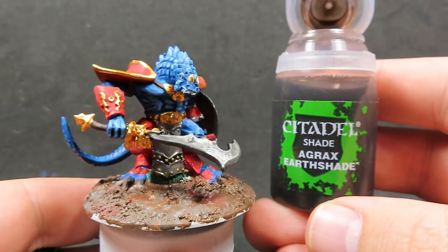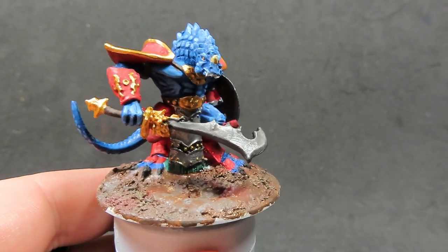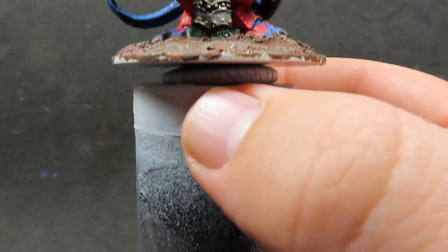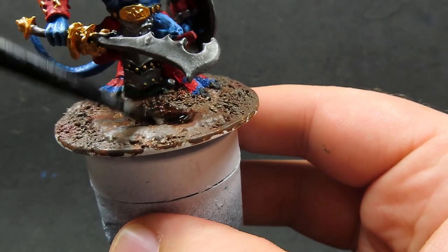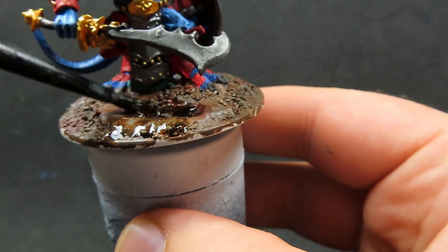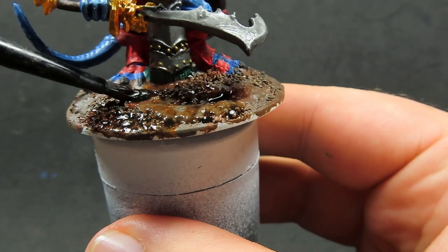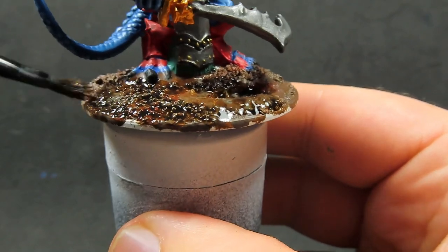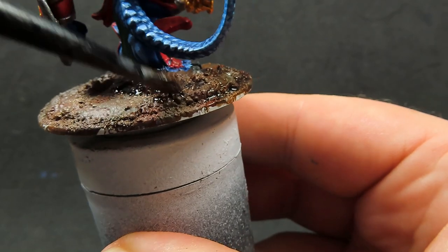With all that steel nicely shaded up, we're going to come in with some Agrax Earthshade. We want to be placing it over the entirety of the base and really giving it a nice deepened effect in all those cracks and places where there's little bits of gaps. It's going to really look nice with this wash in there to bring out all those little tiny rocks and stones we've got on that base.